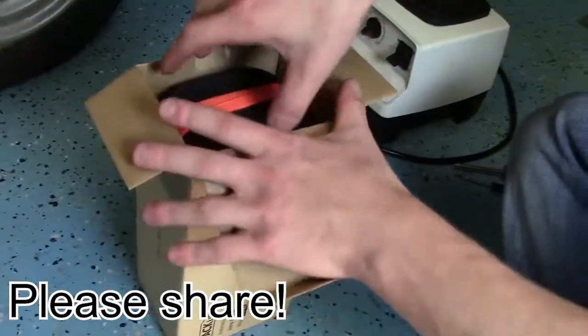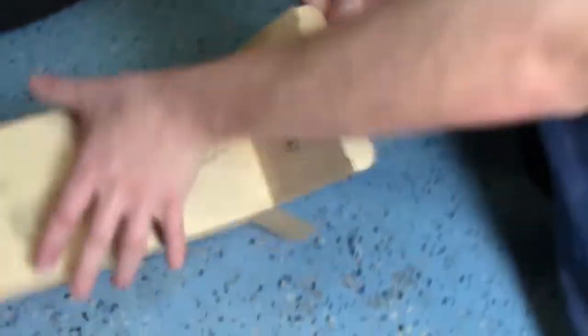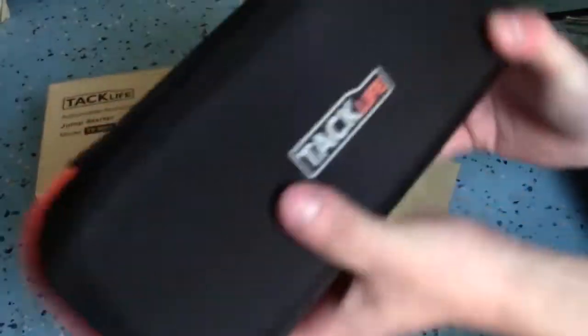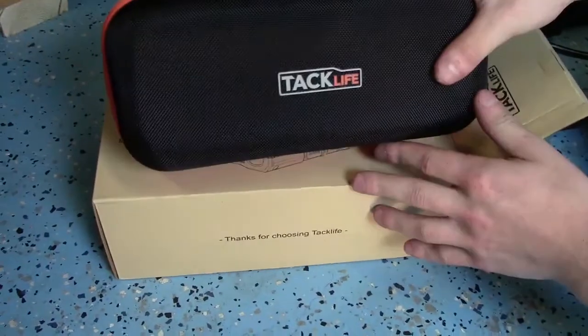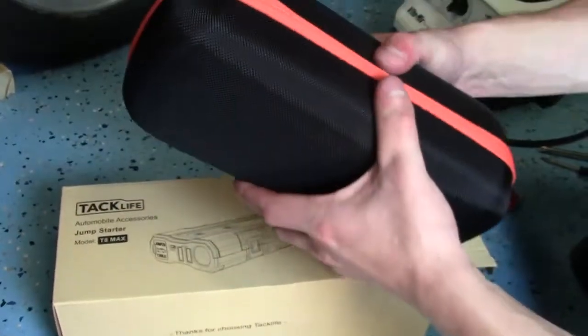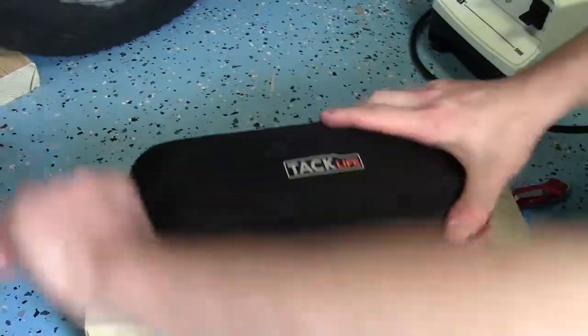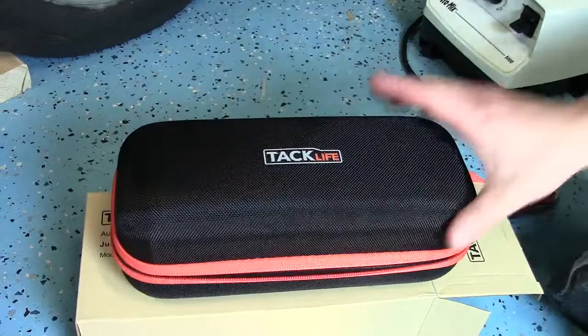So here we are - I'm opening the box right now, and this is the first time I'm actually opening it. It comes in a pretty decent, sturdy case. No complaints about the case. It's firm, it has some give when you squeeze it, it's resistant. It's not going to crush if you have it in your car or the back of your car, unless you drop a tire on it.